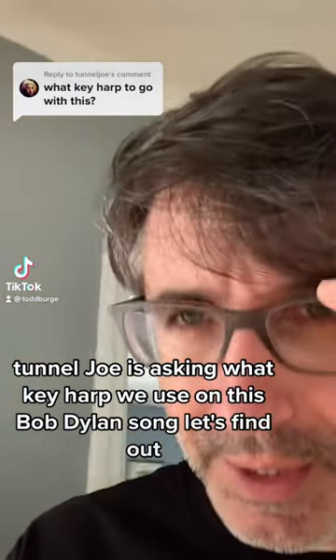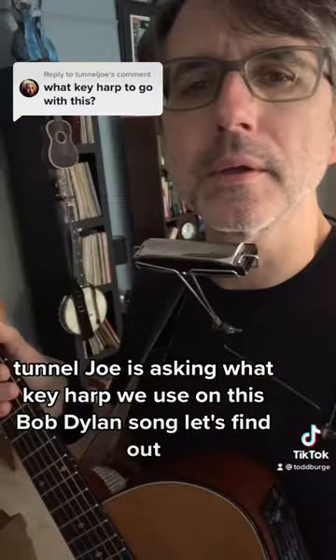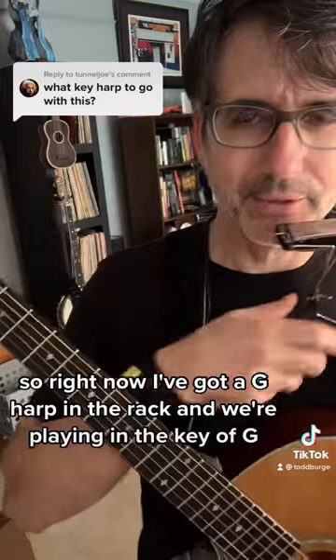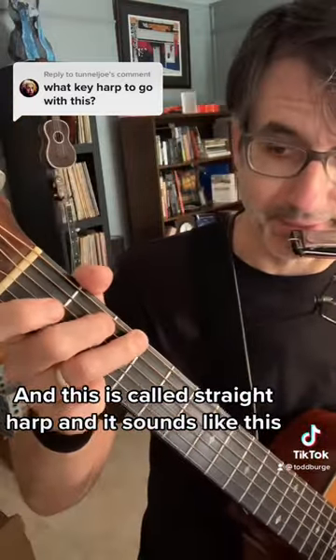Tunnel Joe is asking what key harp we use on this Bob Dylan song. Let's find out. Right now I've got a G harp in the rack and we're playing in the key of G — this is called straight harp, and it sounds like this.